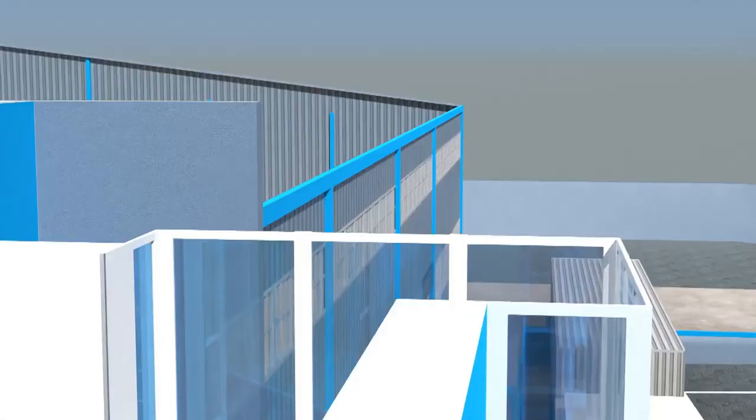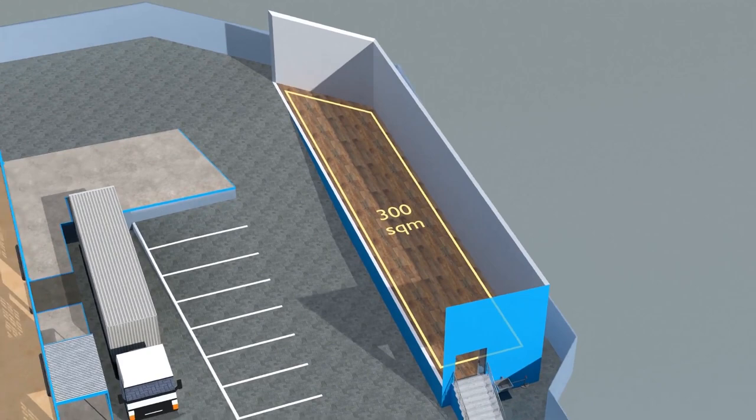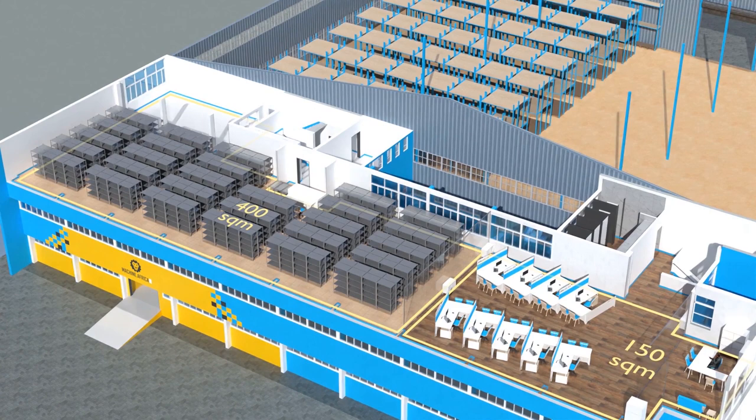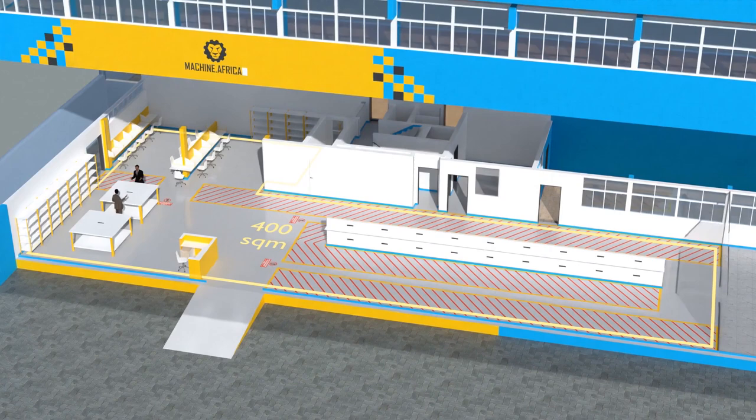The facility will comprise a massive 2,000 square meter warehouse, 300 square meters of demonstration space, 150 square meters of sales space, and 400 square meters of spare parts storage on the top floor, 550 square meters of showroom space on the middle floor, 400 square meters for Machine.Africa for machine repairs with its own dedicated entrance, and a 250 square meter tea garden and coffee shop for your convenience.